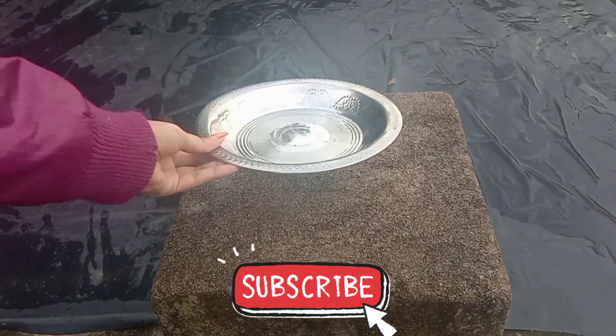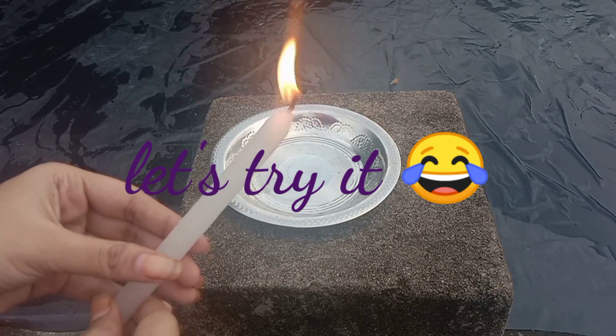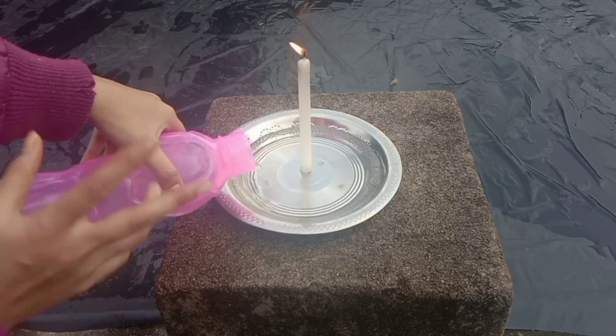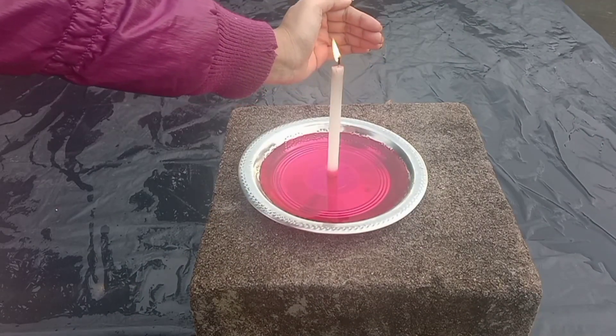We are going to dry a bottle. We will add some red ink. We will dry a bottle with any water.